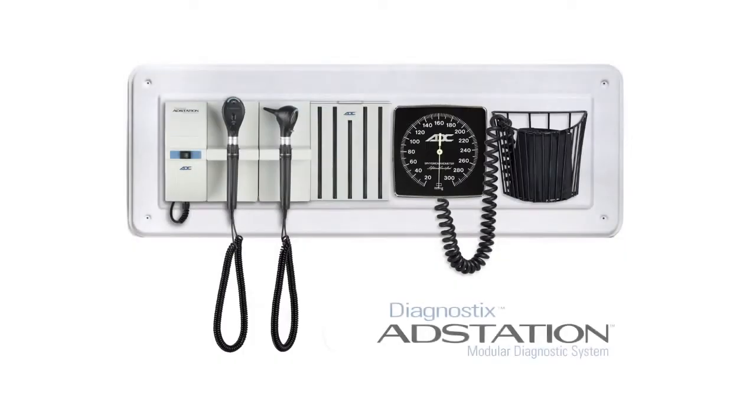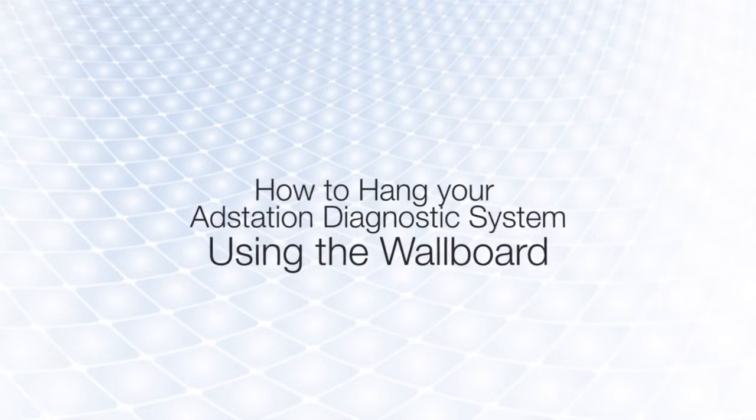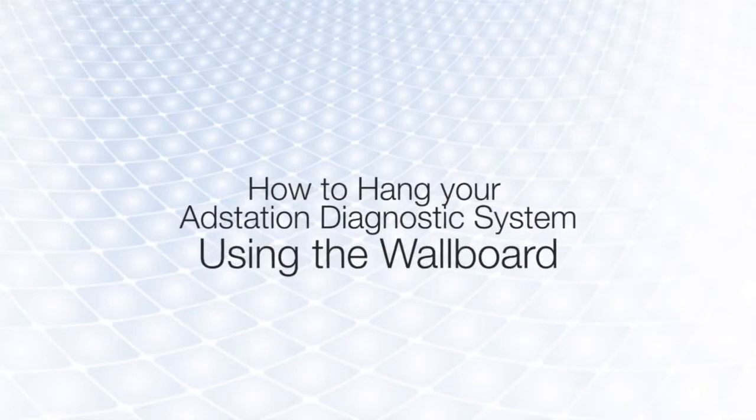The ADC Diagnostic AdStation offers a modular solution for doctors and clinics. Certain models are available with a wall board option, which simplifies the installation process. In this video, we'll review the process of installing the pre-built AdStation wall board on drywall.